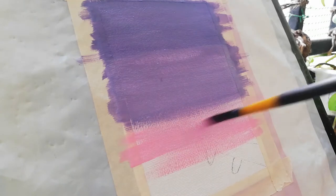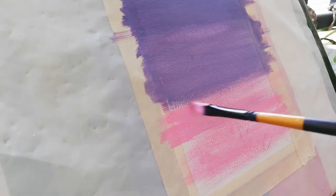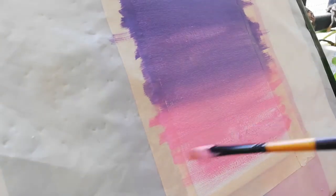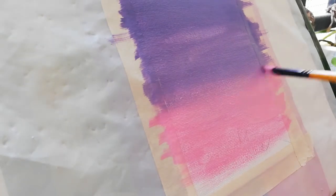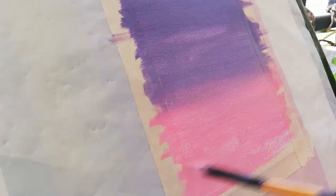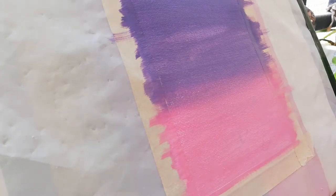And then I'm taking pink and trying to blend all the three colors as seamlessly as possible. All I'm doing now is just blending, blending and blending.